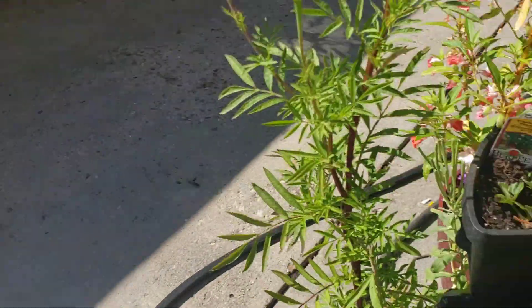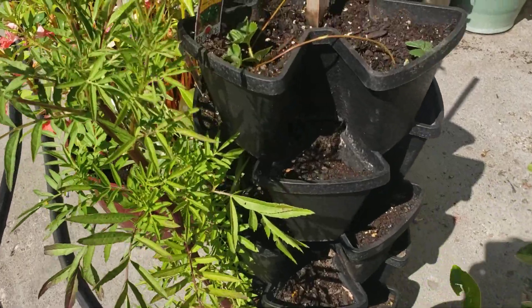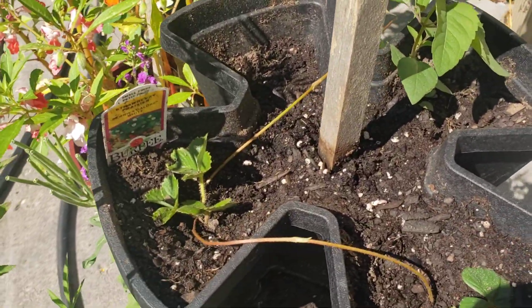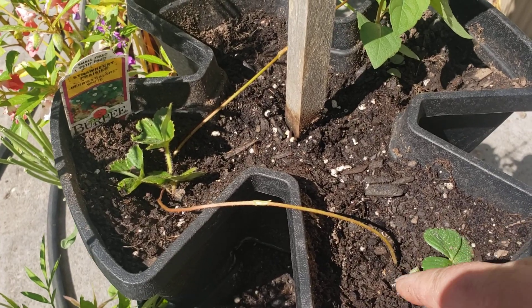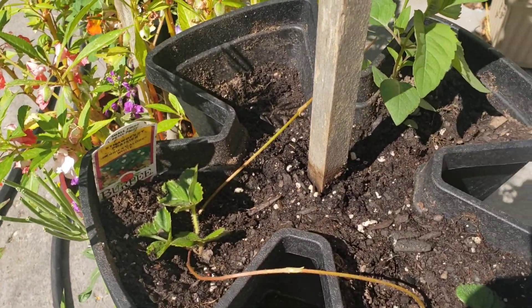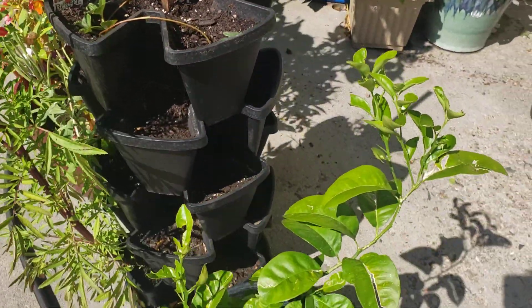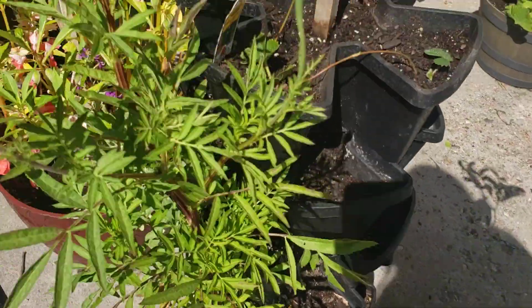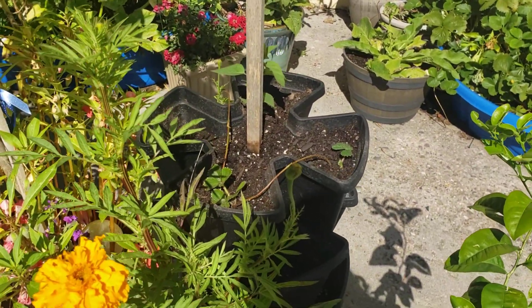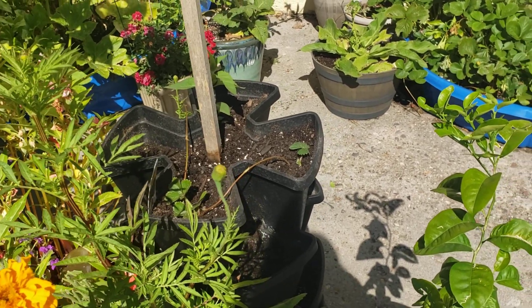Here's the garden tower that we pulled the strawberries out of. The only things left in here are a couple of marigolds. We did have a couple of runners that had some strawberries on them and we just went ahead and stuck those in here to see if they'll get rooted in. Then we will take them out as soon as they get rooted and get them rooted into another container just so they keep going.